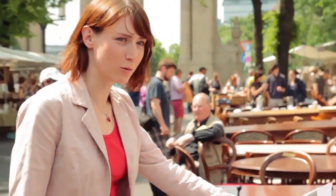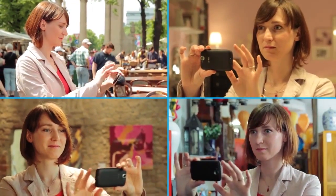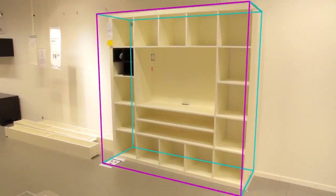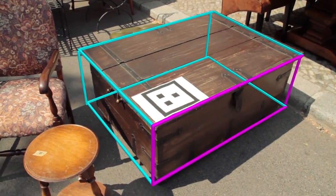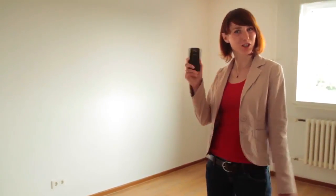With Happy Measure I can quickly work out the size of things. All you need to do is place the marker on the object that you want to measure, and that's how it's done. And as soon as I'm home I can place all the objects that I measured in the room, just with my phone.